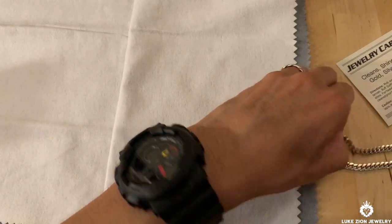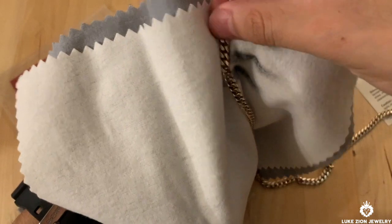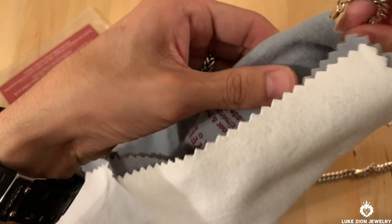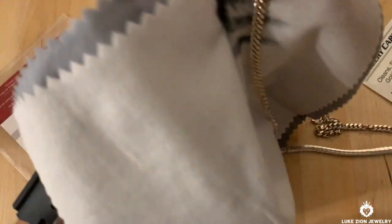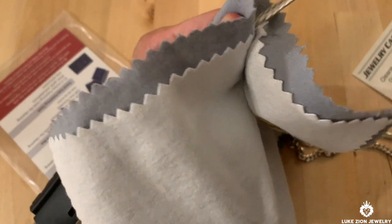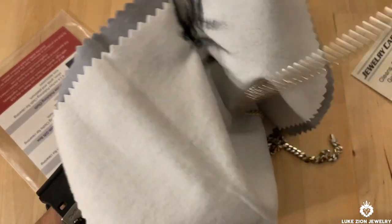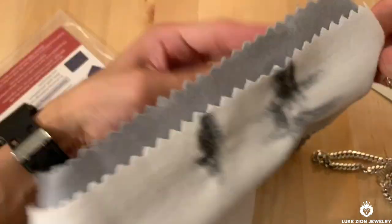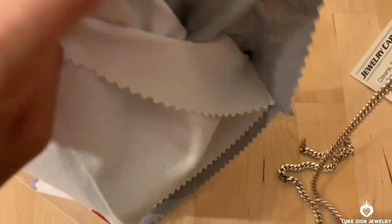I'm doing this video for customers who have been emailing me about this. I'm going to polish just one side — you don't have to put a lot of pressure, just very simple. Put your finger in there, apply a little bit of pressure, hold it, and just pull. That's it. If you put too much pressure it's not going to mean that your chain is going to be more polished or cleaner. As I'm polishing, you can see all these black marks — that's completely normal.